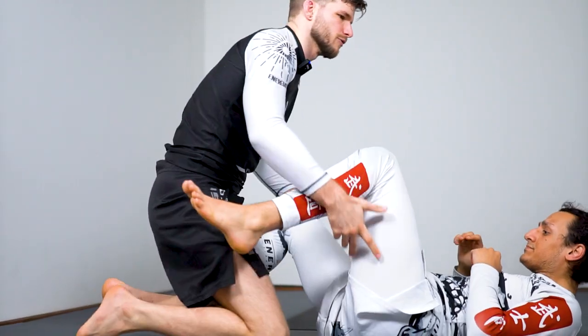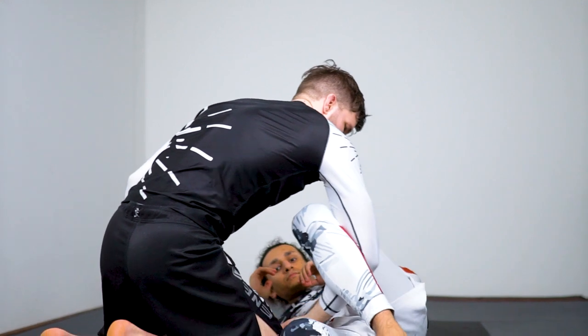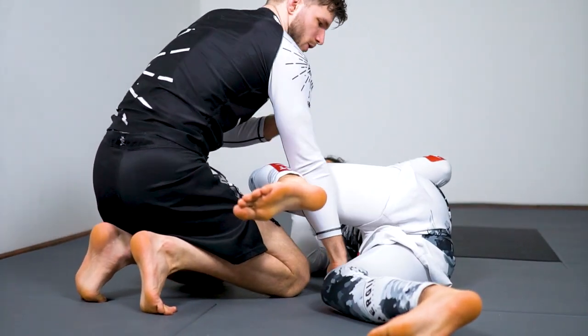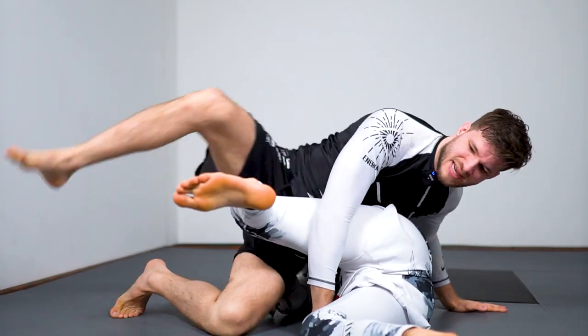From the other side so you can see the footwork more clearly. It could also be that I'm doing a leg weave — blocking the bottom leg and controlling the top leg high. Same thing: reach over and step over.